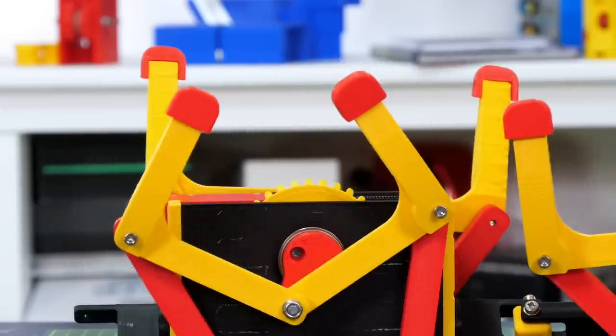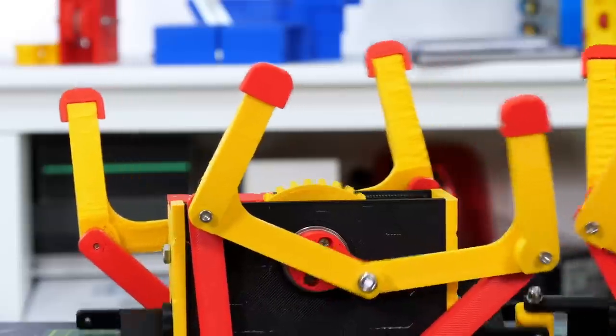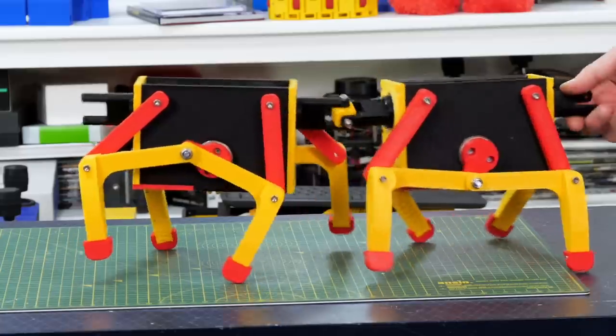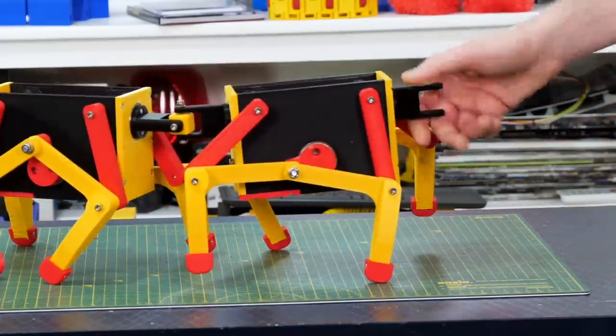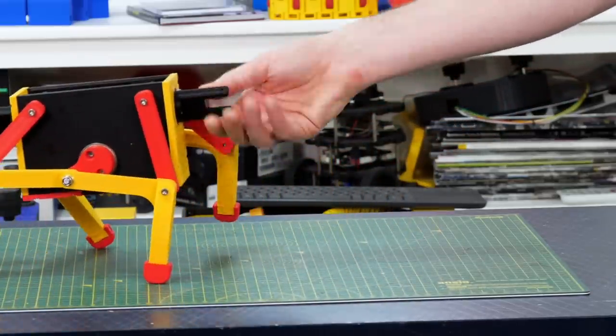I've also added these red feet which are basically PLA — they're not grippy but they'll take off the sharp corners that might get stuck on the legs. Turning that manually it looks like it walks along okay. You can see those feet slipping slightly on a smooth surface but altogether the mechanism looks like it should work okay.